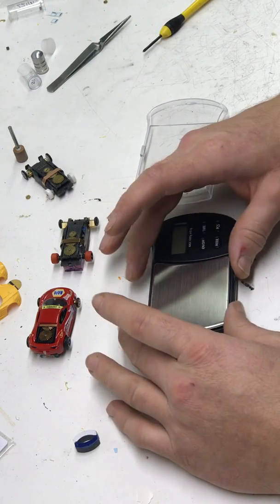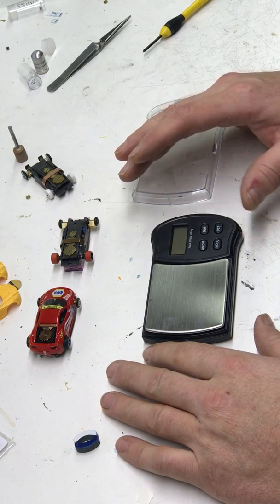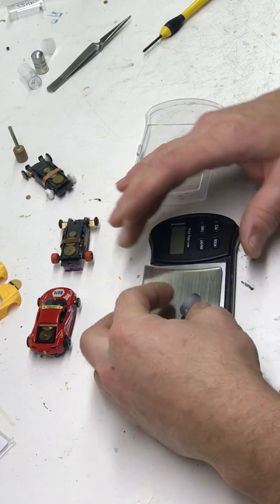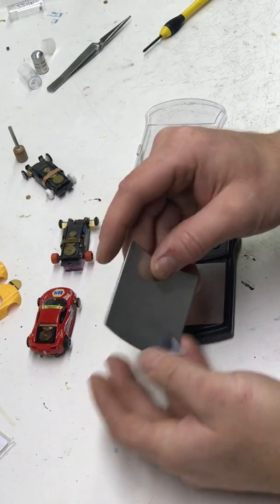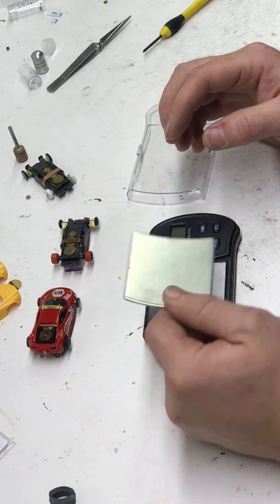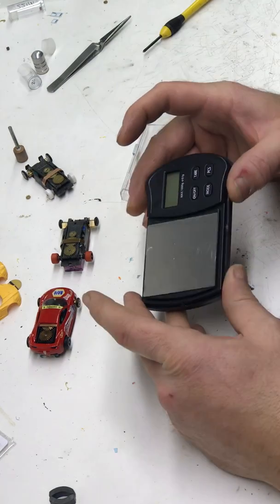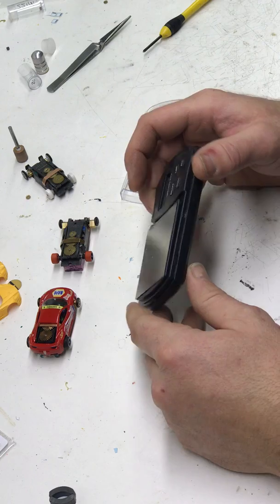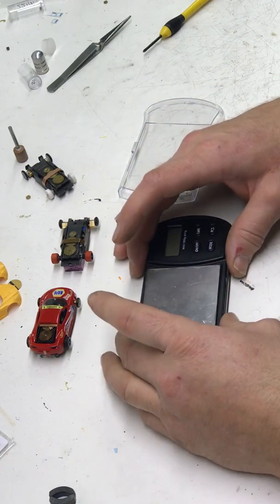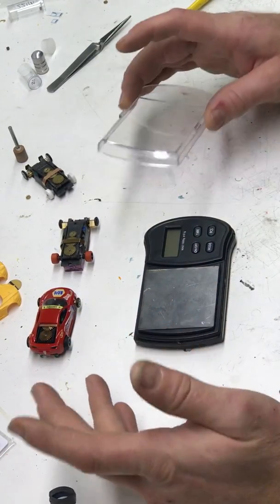The piece it came with is where you put your material you're trying to weigh — but the downside is it's non-magnetic, so it had to go. It was stuck on there with a couple pieces of double-faced tape. I cut up some thin sheet steel, not anything too crazy, and double-stuck taped it on just like the original one was.